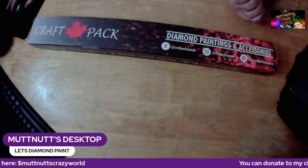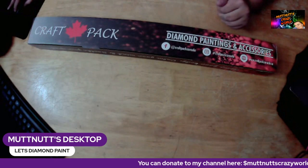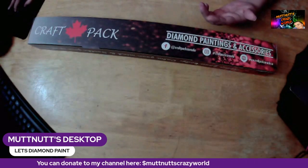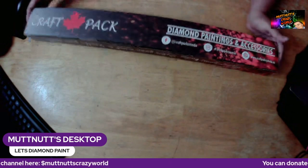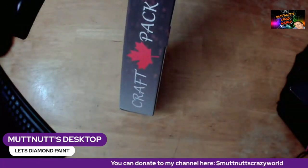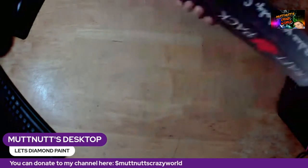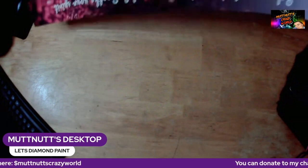The cat is going to come help me unbox today — meet the executive producer, Zoe, y'all. The painting that she sent me, that I chose, is called 'Gateway to the Soul.'